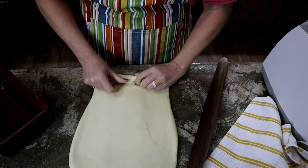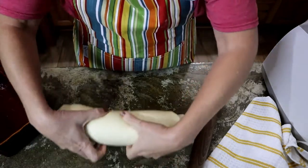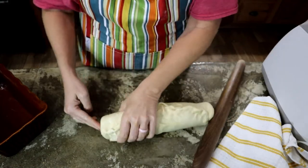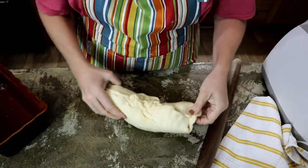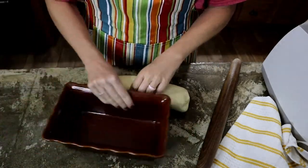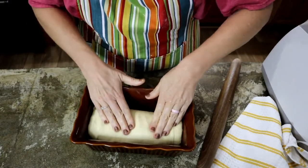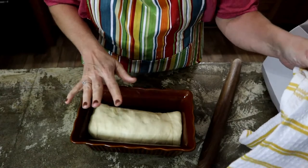I'm just going to take this and start rolling it up tightly, then pinch the edge together. For the ends, I'm just shoving them in and pinching them shut. Then it's going to go into my loaf pan seam side down — and this is going to be a big loaf. I'm going to cover this and let it rise for about 30 minutes.